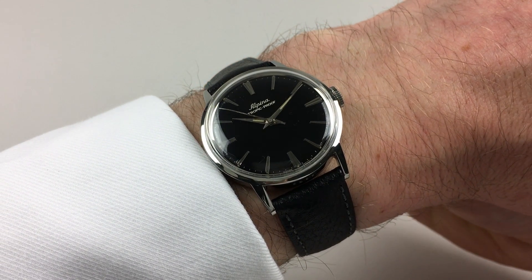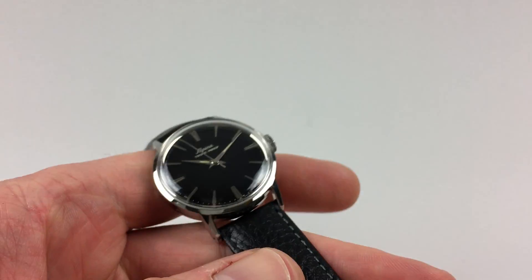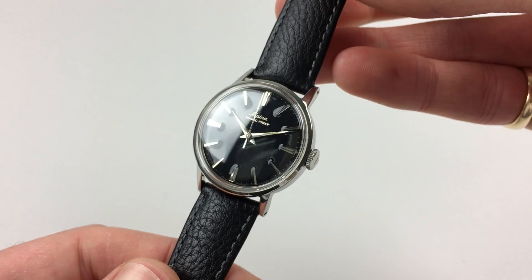This stainless steel Alpina wristwatch has a lovely black glossy dial with silvered raised indexes and also tracks and signature in silver print to match.